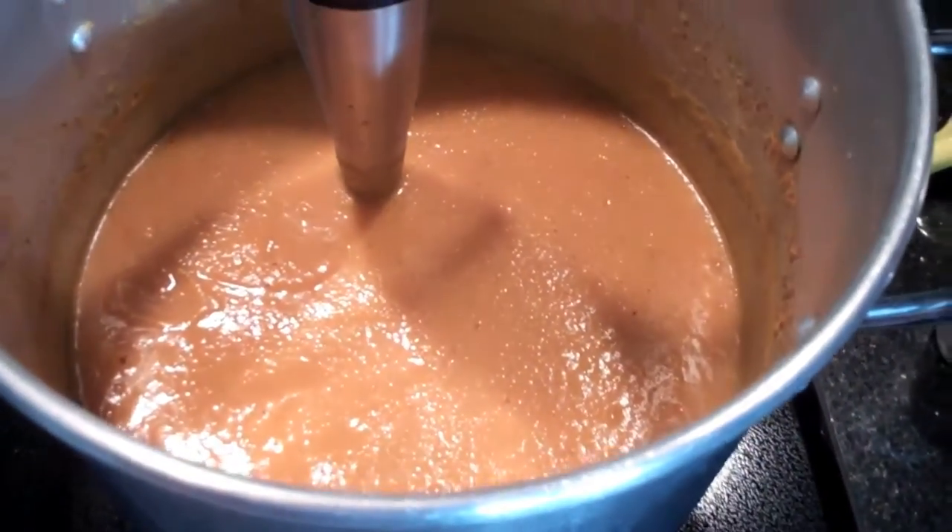I served it to a few people around the house as we get ready for Thanksgiving, and I've gotten a bunch of thumbs up, so I'm really excited to serve it to the big group tomorrow.